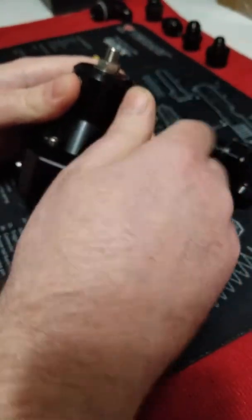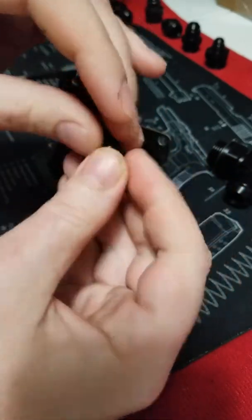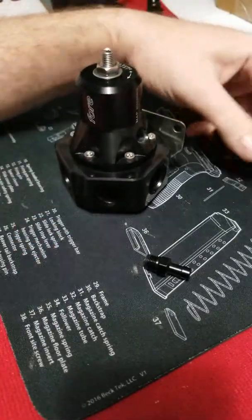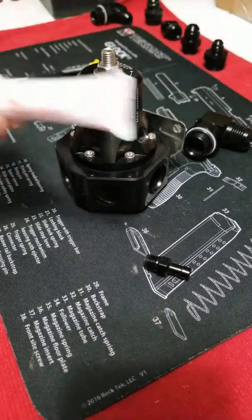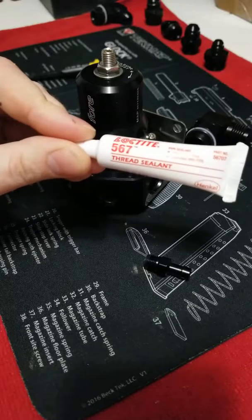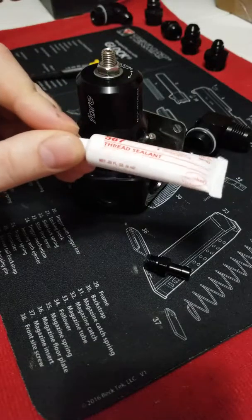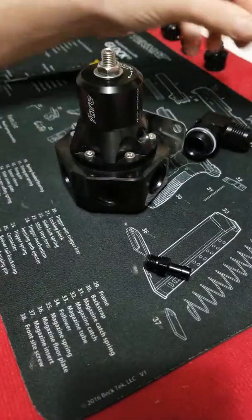All these ports are ORB with the exception of the boost/vac port, which is a standard MPT — so you're going to need thread sealant on that. None of the other ports require any thread sealant; they use ORB style fittings. The sealant 4Innovations recommends is Loctite 567 — high pressure and temperature, liquid Teflon. You could use Teflon tape, but I use Loctite 567. Four recommends it and it's good enough for me.